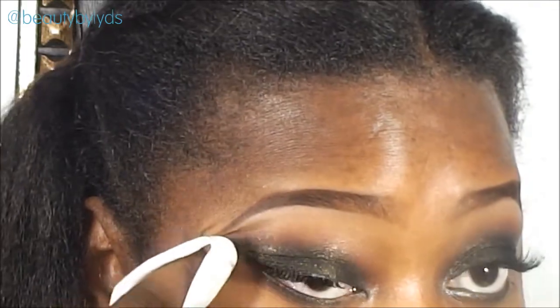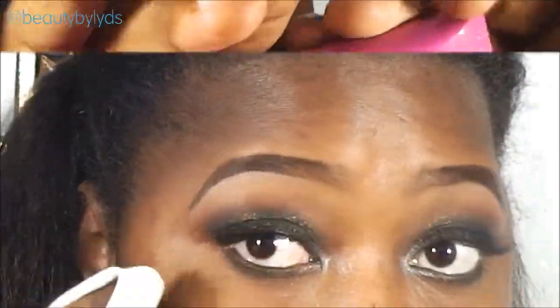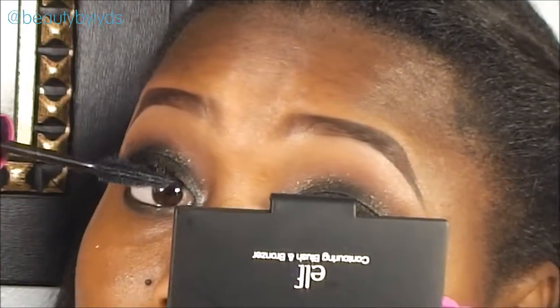Finish up the look by cleaning off any shimmers that settled on your face and under eyes, and apply mascara.